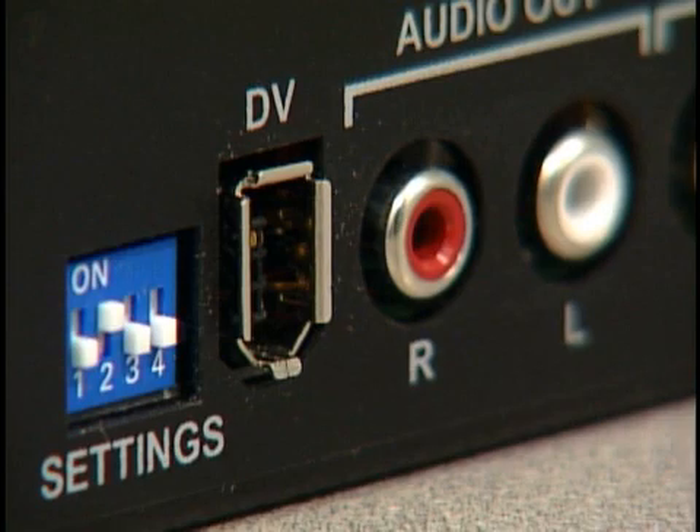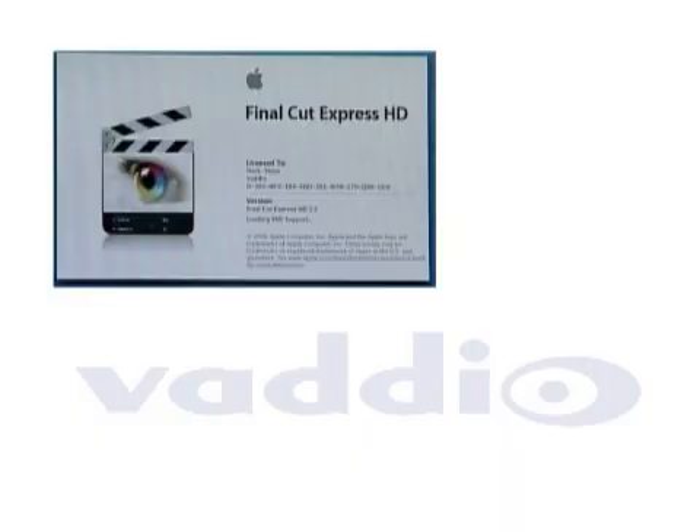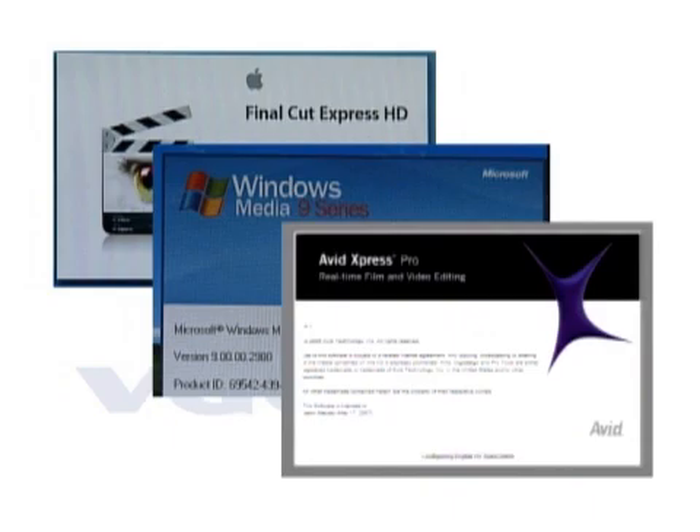The DV output is through the single 6-pin firewire cable. Once your computer is connected, launch your video application and let DV Capture do the rest.